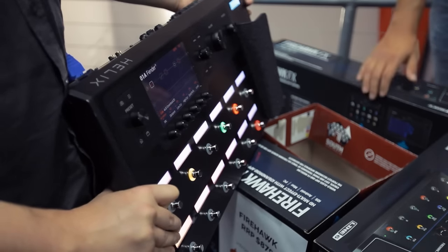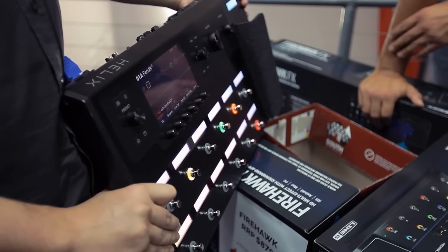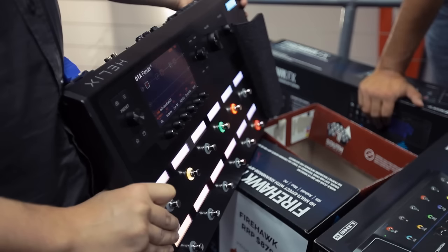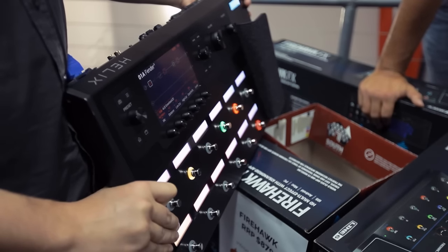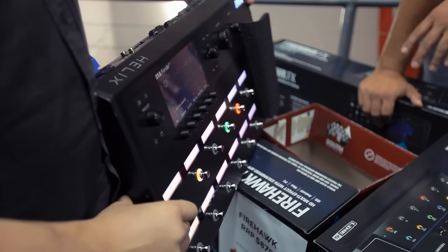With the X3 you could run yourself and a bass player at the same time — same functionality here. You could run up to four inputs. So you could have a guitarist and a bass player and definitely do that.